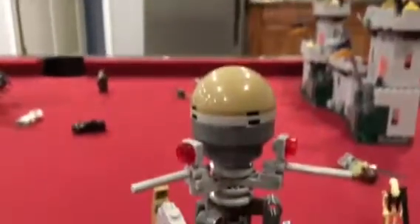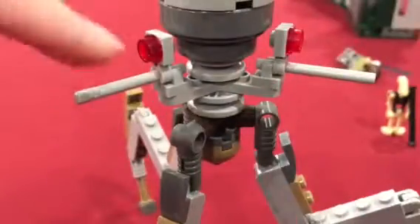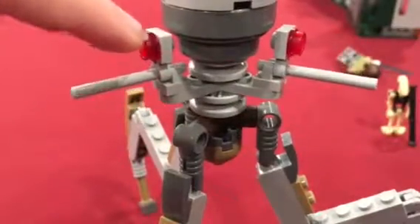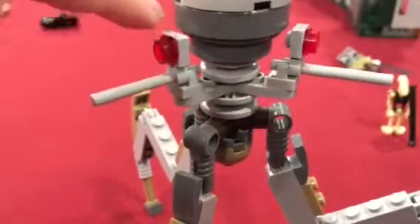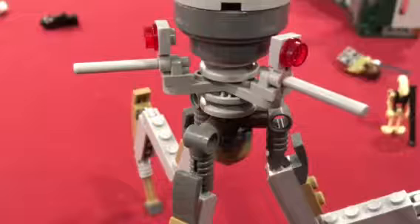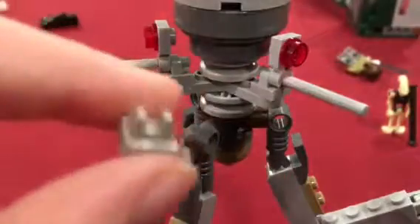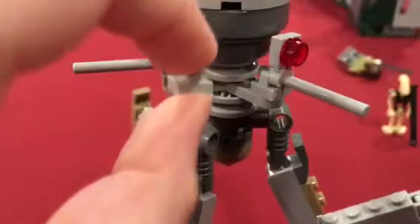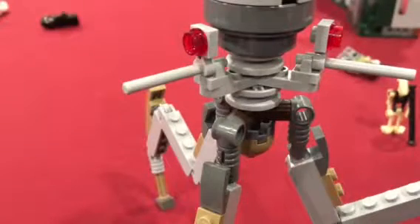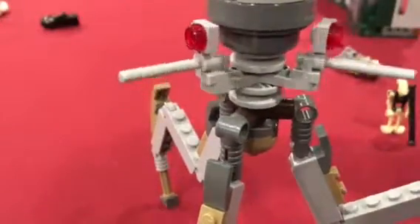If you look at the cannons here, you need a four-long lightsaber piece in light gray, a red stud, and one of these one-by-one plates with a clip. Then you'll need another one of those for the base, to keep the gun and the eye in place. And then you just attach all four of those like this, and you've got yourself the guns of the Octoptara. You have to make three of those, so you've got three eyes and guns.